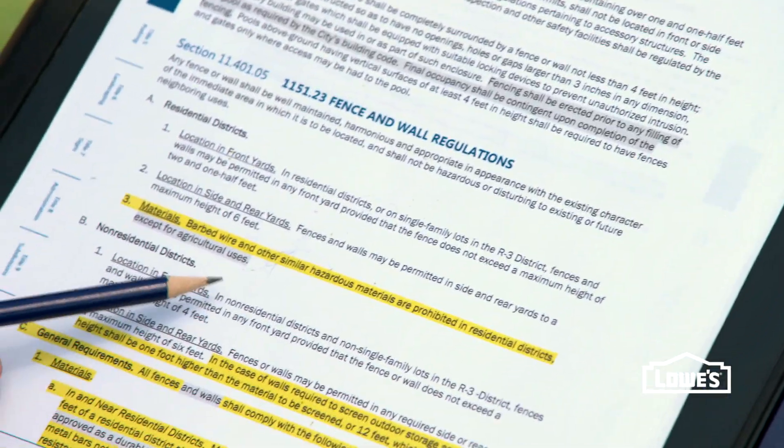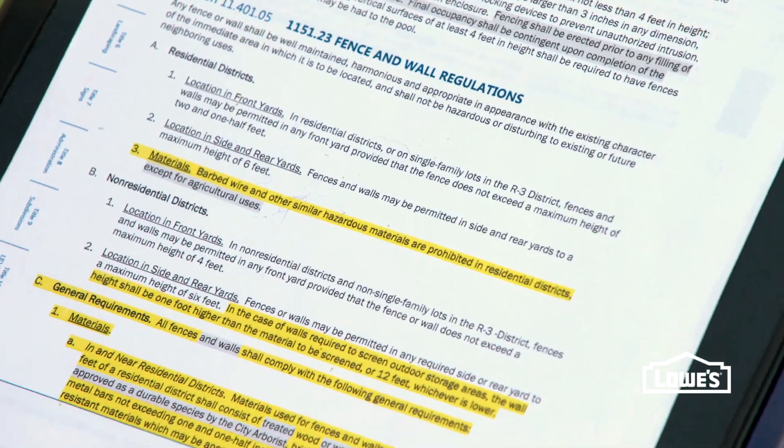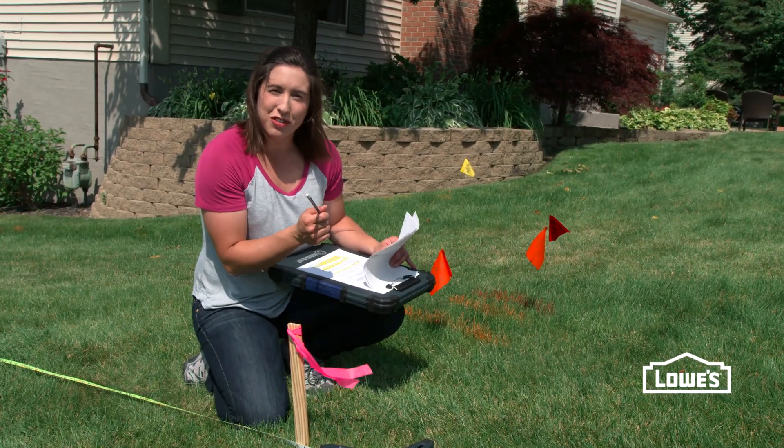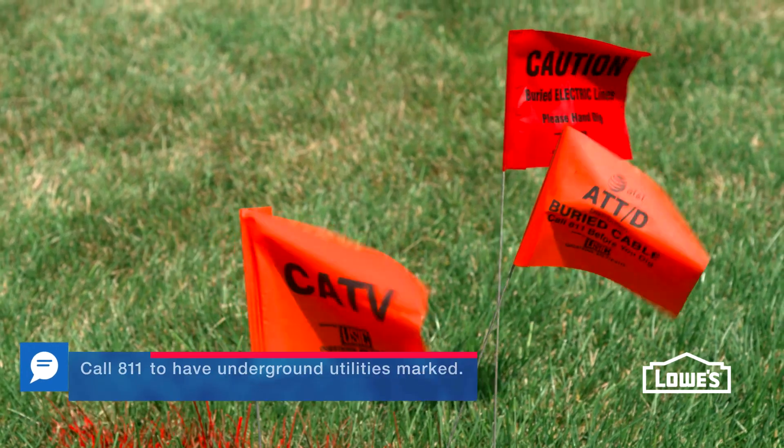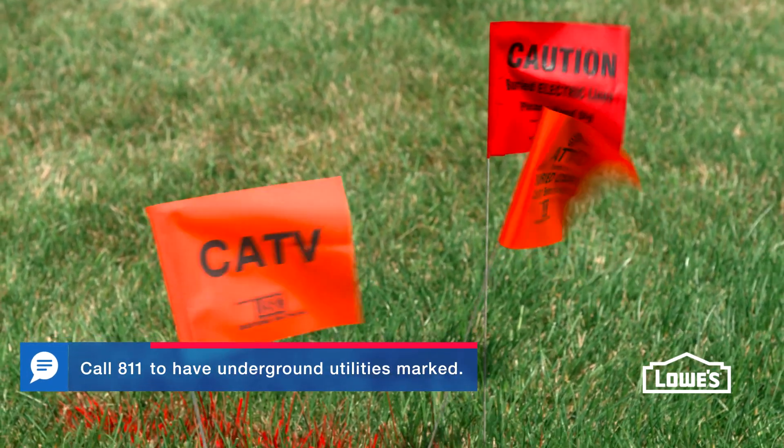Before you lay out your fence, contact your city and print out your building codes. The last thing to remember is to call your local utility companies and have them lay out all of your underground lines before you start digging.